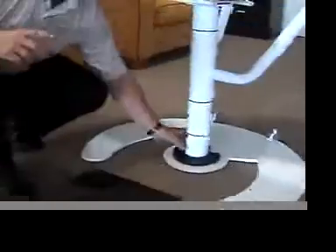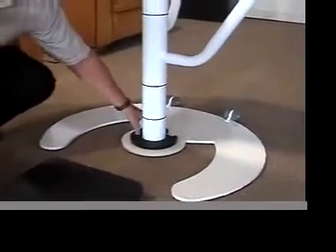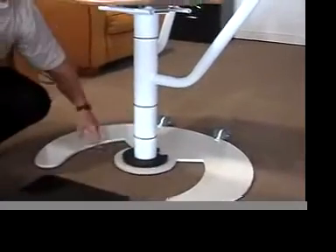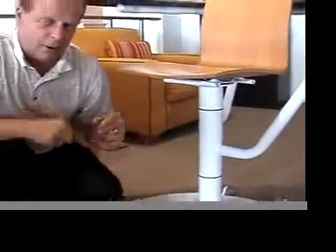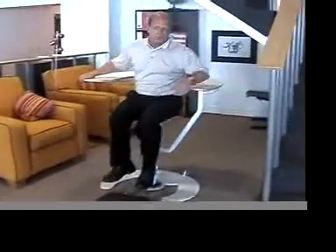Two is to reposition this post slightly back for just a better center of gravity. We'll just change this slightly — this will be more full — just to give it a better center. And then the third thing is the bar itself.